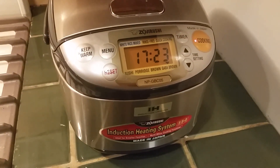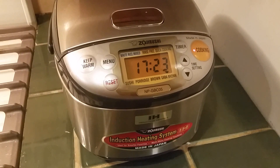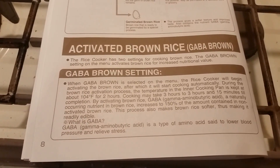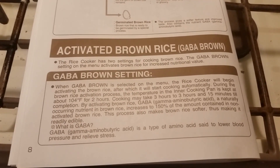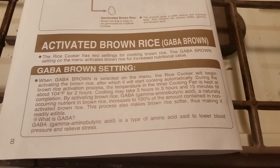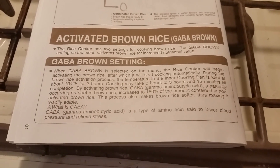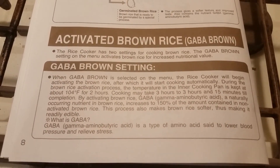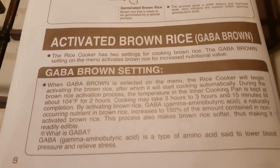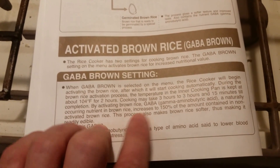I'm back checking in — it has been about two hours since I hit that cook button. And I have learned something by reading through the instruction guide about the GABA rice setting. I did know ahead of time from other videos that GABA rice takes three hours or more to cook. But now I know why — for the first two hours, the rice cooker is kept at 104 degrees Fahrenheit. This activates the GABA.